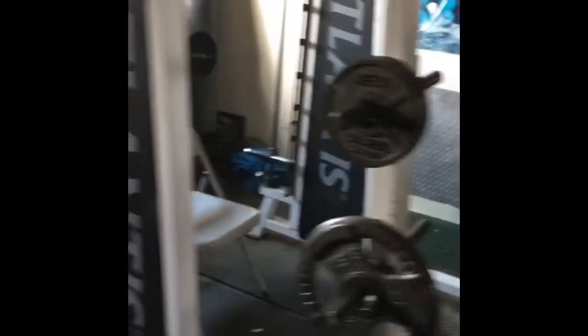We're going to do video number two, and today we're going to go over the Smith machine. Here we are — this is an Atlanta Smith machine that we have at the gym. Smith machines — too many people use this for too many things.